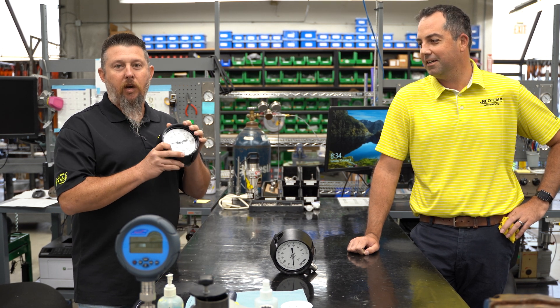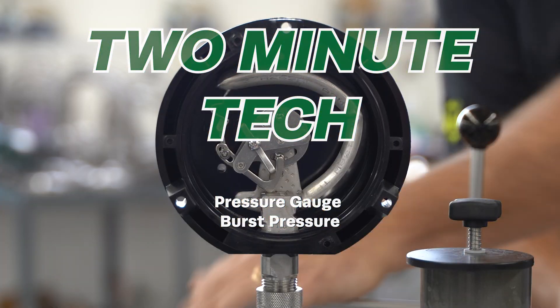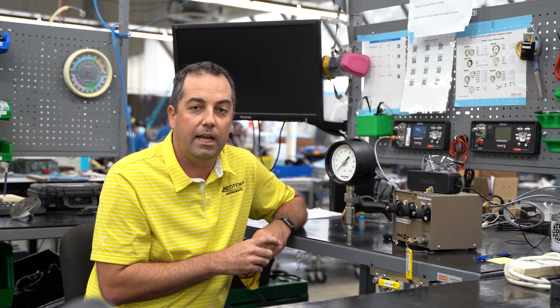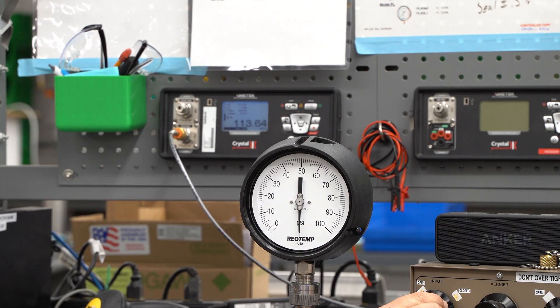To show things off, today we're gonna blow up a pressure gauge. Typically the proof pressure for a pressure gauge is 130 percent of range. So for demonstration today we're gonna use a 100 psi gauge and take it up to 130 psi.